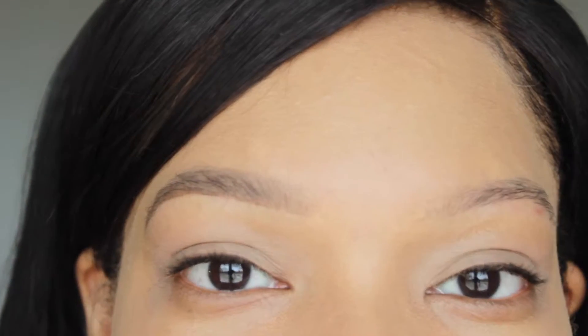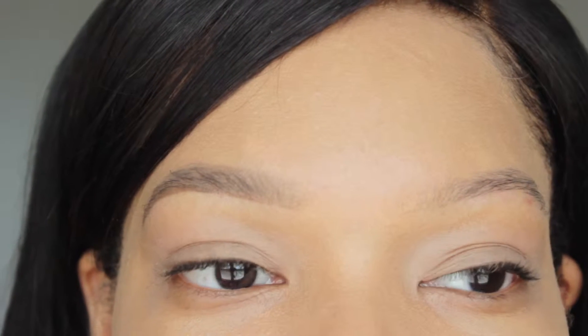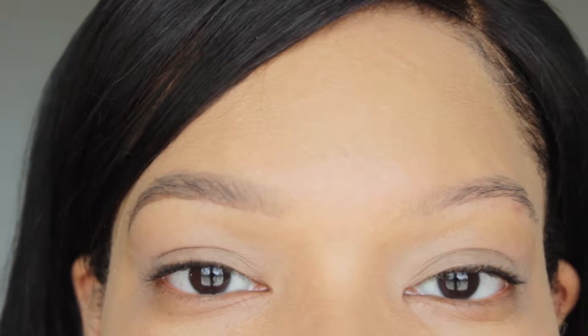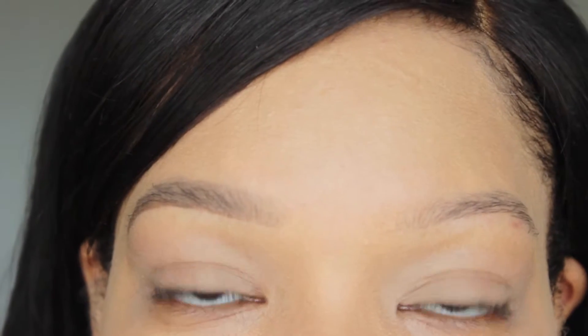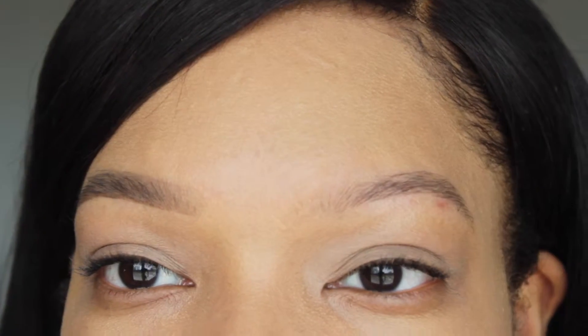First things first with brows — if you have wild and crazy brows, you want to make sure that you have them groomed. Get them threaded, get them waxed, whatever you do to get the unnecessary hair away. I like to get mine threaded or I pluck in between.